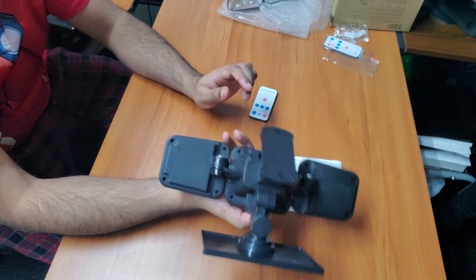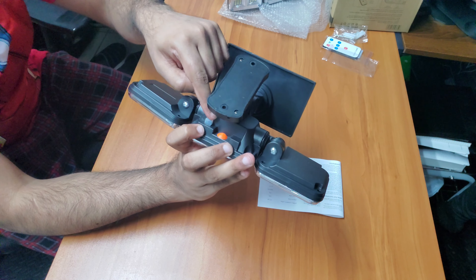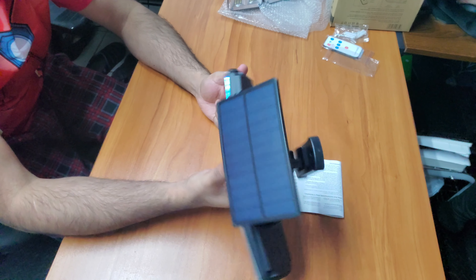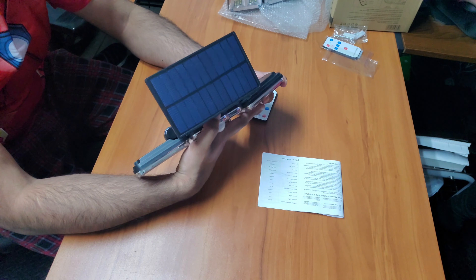If you need to power them off completely, you can without taking them down. Just reach behind and flip the switch. In the off position the light stays off. It will still charge, but it will not put out any output from the LEDs.